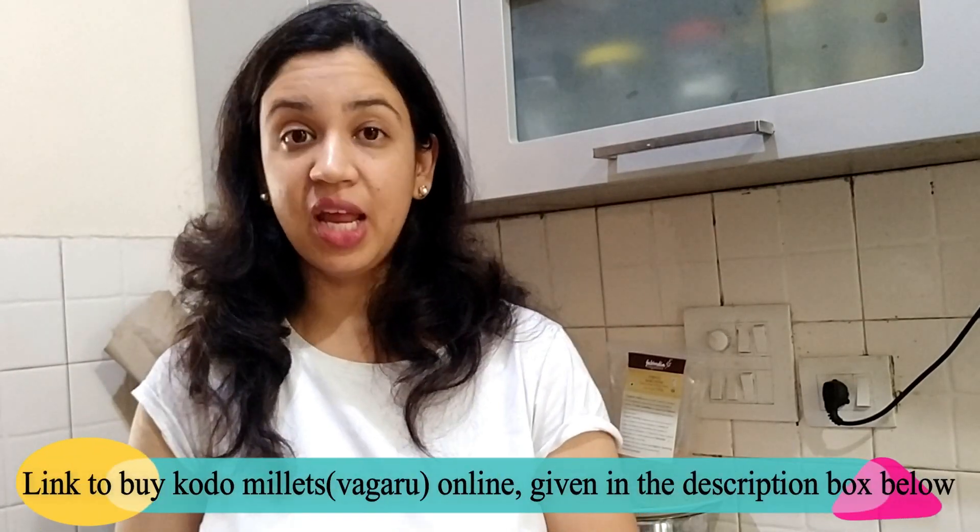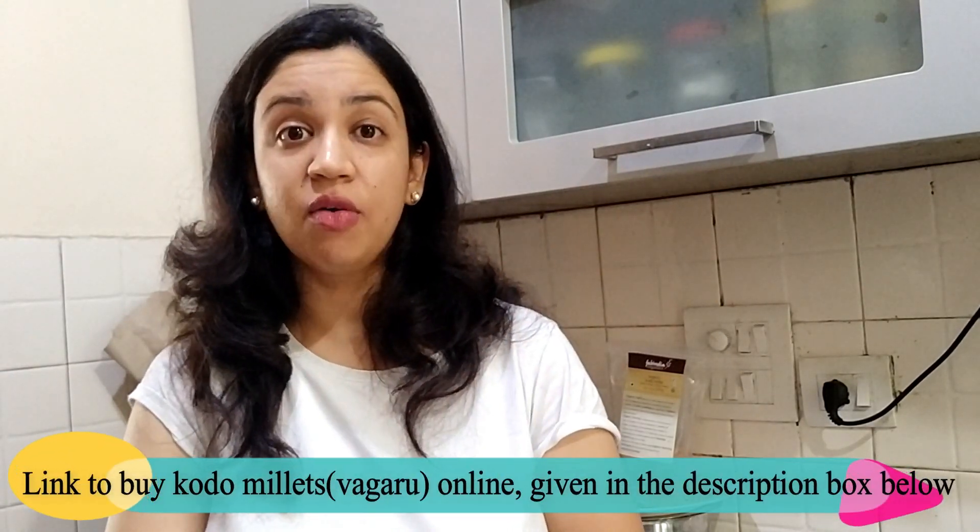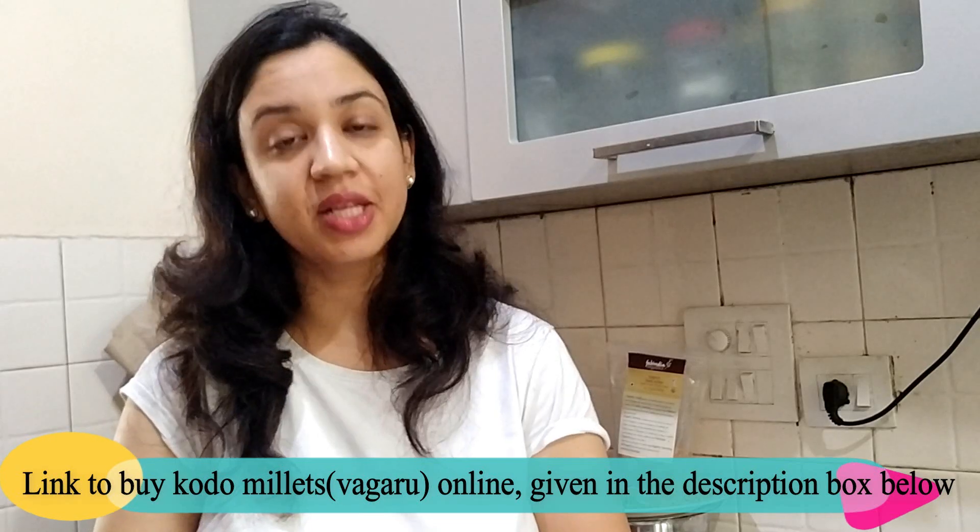Kodo Millets are a form of grain which is a good replacement of rice and wheat. Kodo Millets are known as Vagaru and they are known by various names in India and outside.